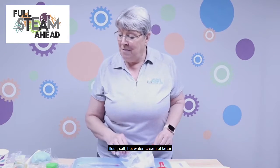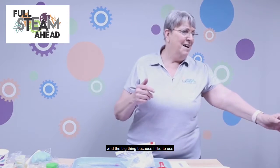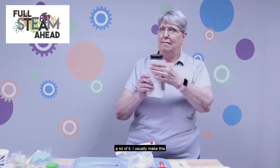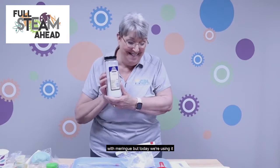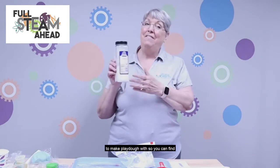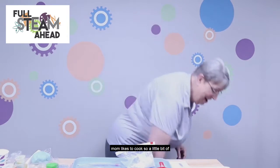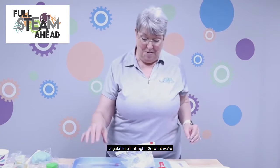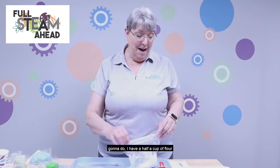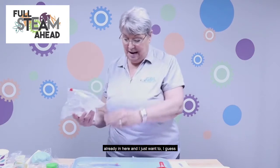I have my ingredients already pre-measured. It's going to require flour, salt, hot water, cream of tartar — which I have right over here — I usually make this with meringue but today we're using it to make play-doh. You can find this in your grocery aisle; you probably have some in your cupboard at home. And some plain vegetable oil.